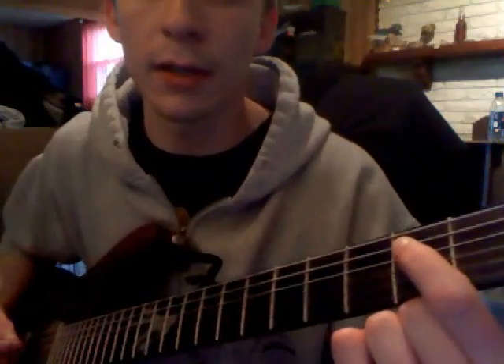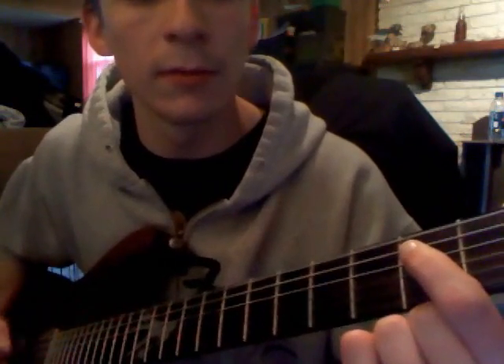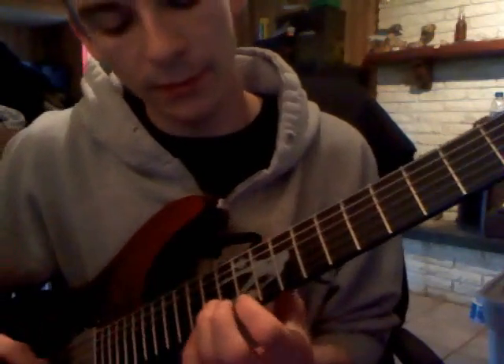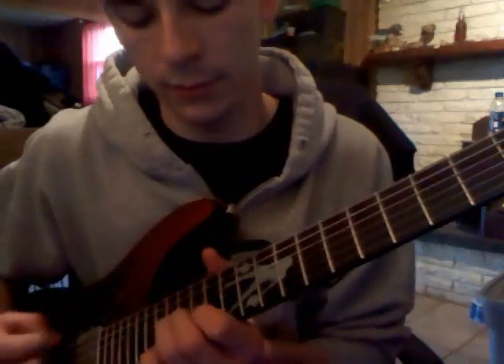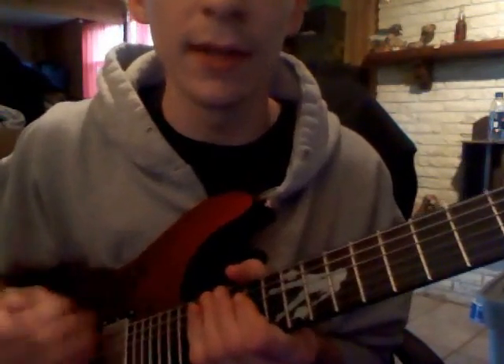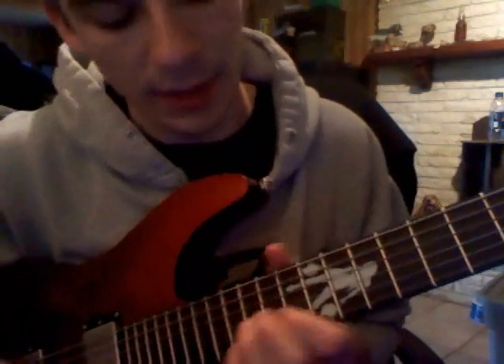Do the standard barre — like, E power chord. Your left hand is going to be up here. You can do that... I just pedal off the E. They like to pedal off the E for this song. But that's going to be up here.